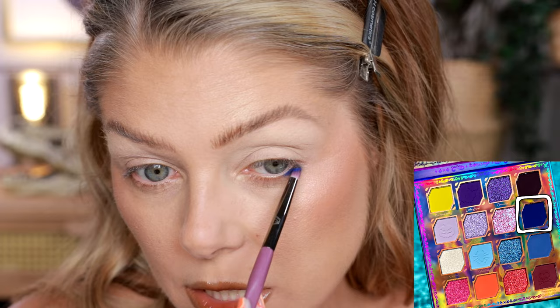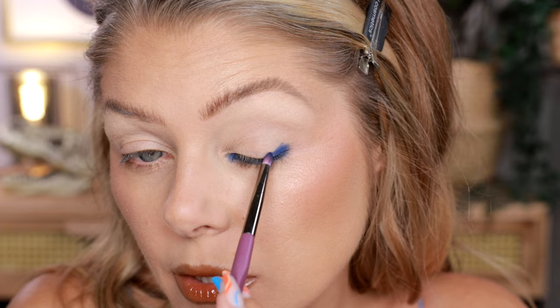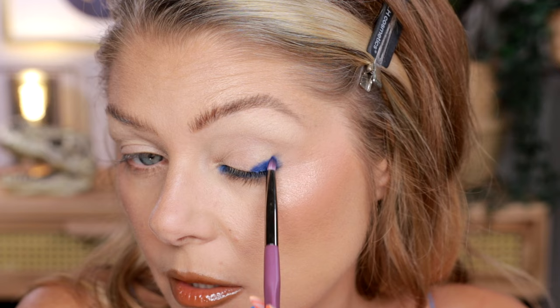So we are going to be putting this color all over our lower lash line. I don't have any primer on my lower lash line, but this one is very pigmented so as you can see it's still working out pretty decent. And then we're going to put a little bit here in the outer corner — I'm just smacking this on and connecting with the lower lash line, and I'm also going to put a little bit here. We're going to leave it like this and then we're going to blend it out in a bit.